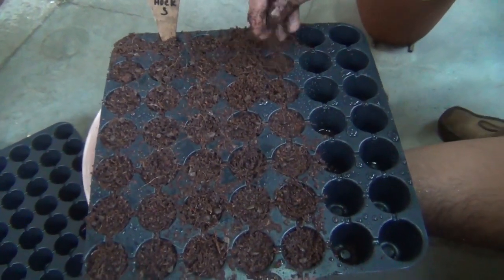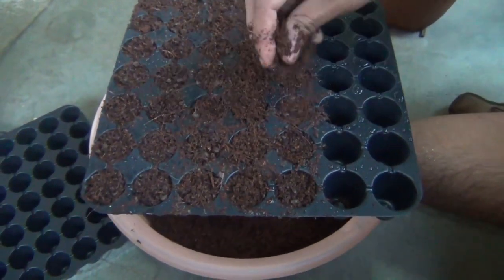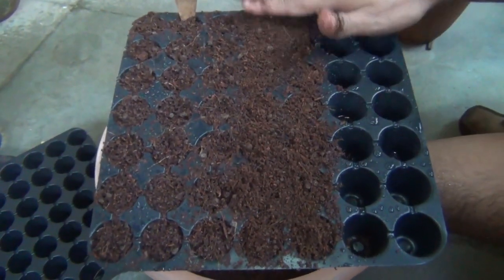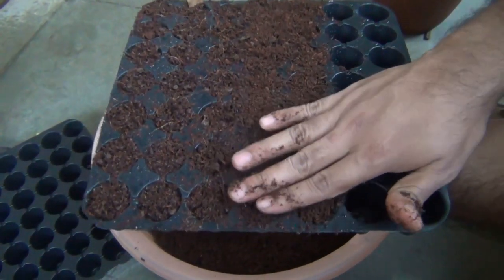Next, cover the seeds with the same soil mix and please make sure that the seeds are at least 3 to 5mm deep inside the soil. Next, keep the seedling tray in a place where it is going to get morning sunlight till around 10 to 11 AM.